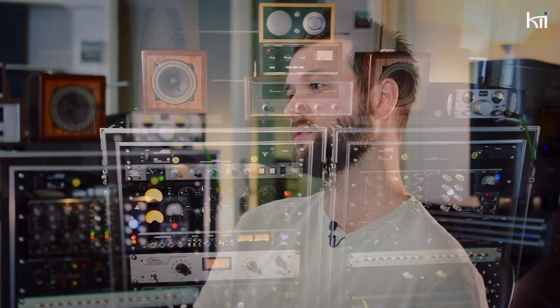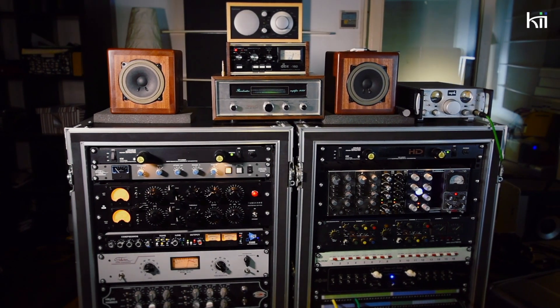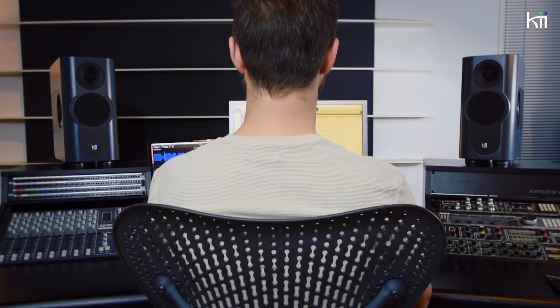I used to have three pairs to switch between. But thinking back, maybe that just made me more confused. Because having one set of speakers that you really, really trust — it's just been a game changer for me.